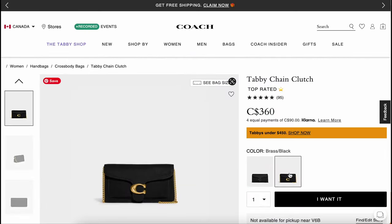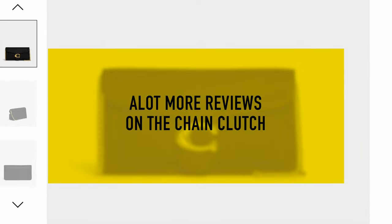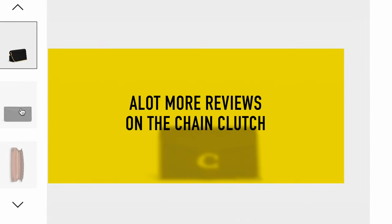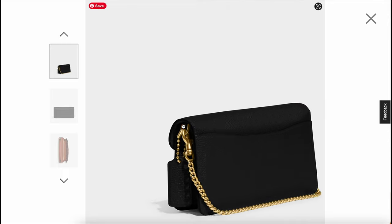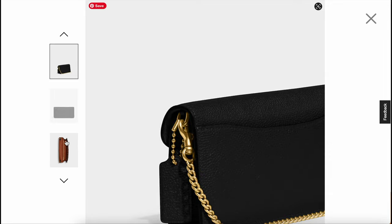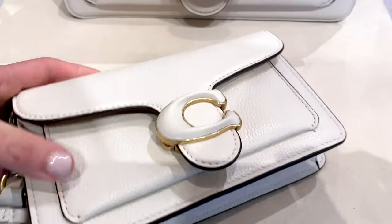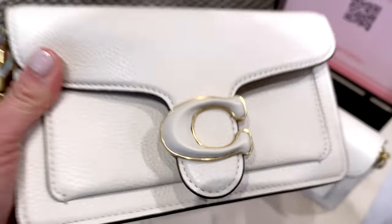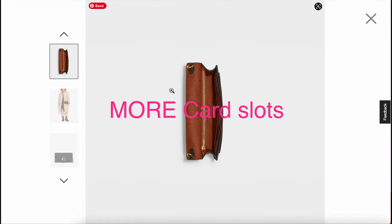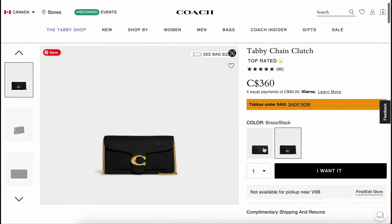With the Tabby Chain Clutch having been out a little longer than the wristlet, there are a lot more reviews and experiences of that handbag available. It is quite popular and top-rated on the website, with a lot of positive reviews. Whereas the wristlet, over time, will get more reviews — especially regarding how the leather covering the C emblem in the front wears over time. The Chain Clutch also has more card slots on the front, which could be a deciding factor for many people.